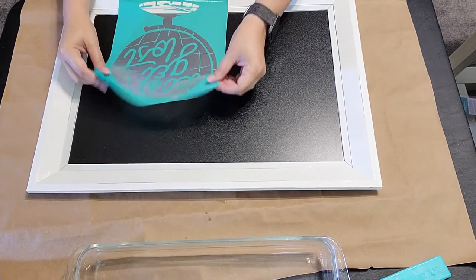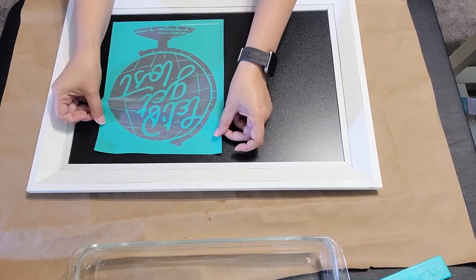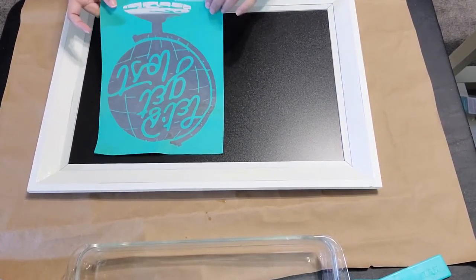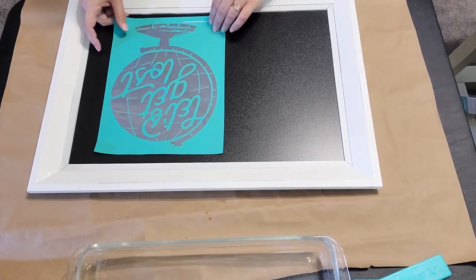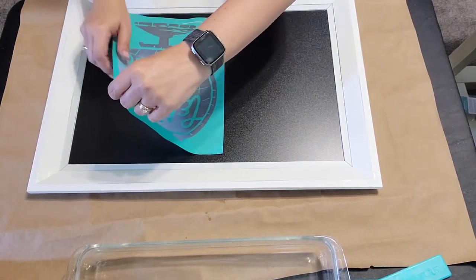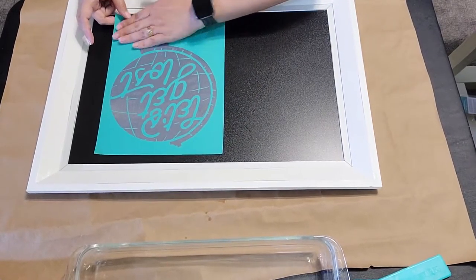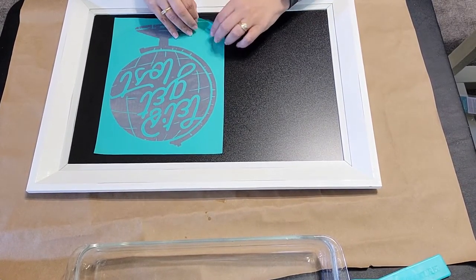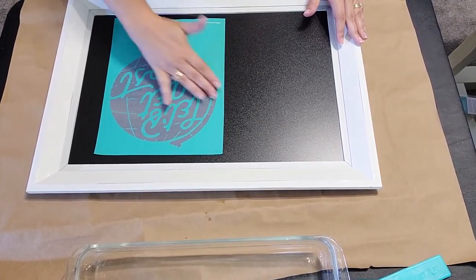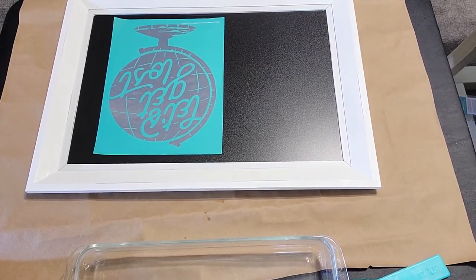I'm going to off-center it a bit because I do want to add a little bit of something over on the side so that it's just not too plain. It would be totally fine by itself, but the board that I chose is a little bit big to not add something with it. You might like a more simple design than me and that's totally fine. That's the fun part about being creative — there's no right or wrong way to do it. You just do it the way you like.